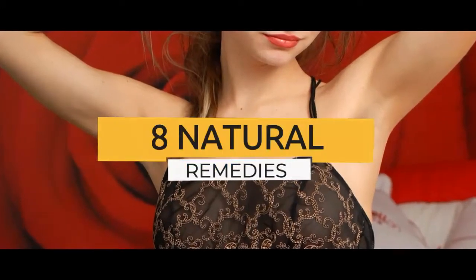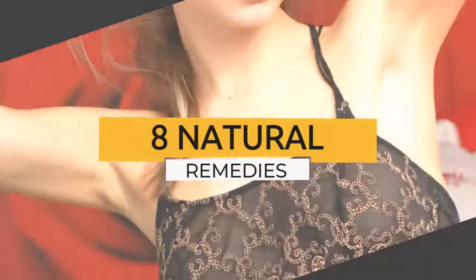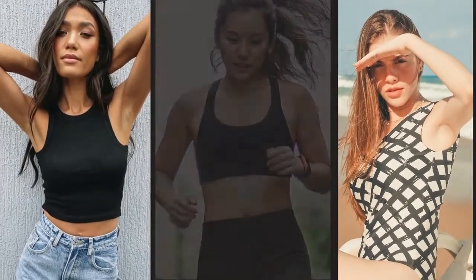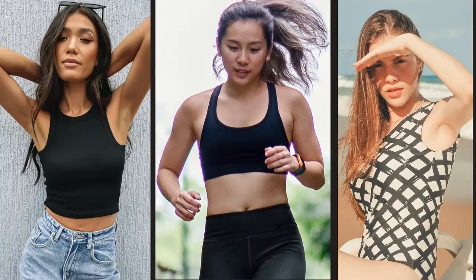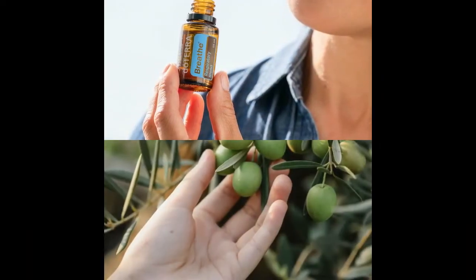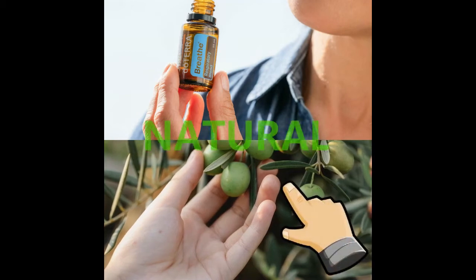8 Natural Remedies to Lighten Your Underarms. For many people, dark underarms can be a source of embarrassment. Darker underarm skin can keep some people from dressing in sleeveless tops, wearing bathing suits in public, and participating in sports. Like skin blemishes and discoloration on other parts of the body, dark underarms can result in a lack of confidence and self-esteem. Many people choose a natural approach to armpit lightening. Advocates of natural remedies suggest a number of natural bleaching agents, including these.